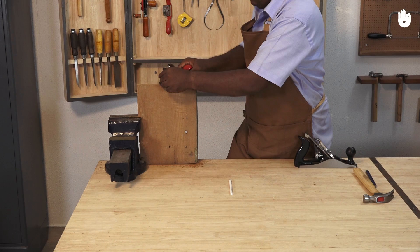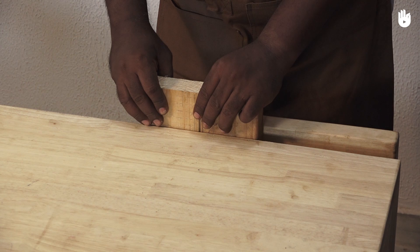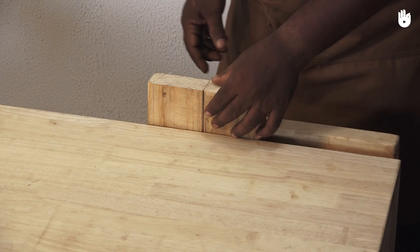The block plane should be held at a slight angle to plane the end grain. Planing the end grain on multiple pieces can be challenging. Clamp the pieces of wood side by side with the end grain facing upward. If the wood is narrow, you can keep a piece of waste wood on the side.